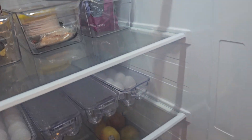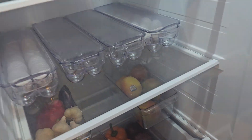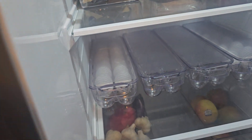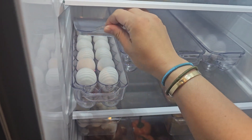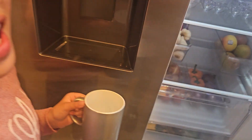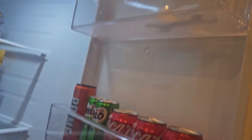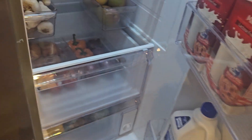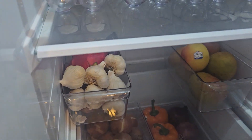So now I have the eggs. The last time, someone put the eggs in the freezer and they cracked. There's also milk and our veggies. Spicy, spicy.